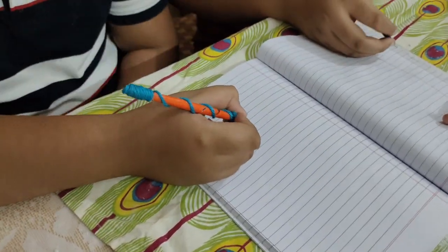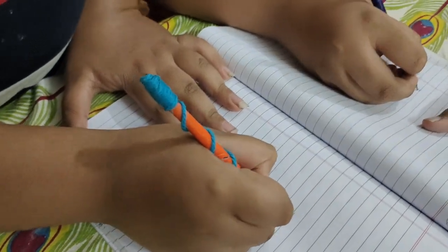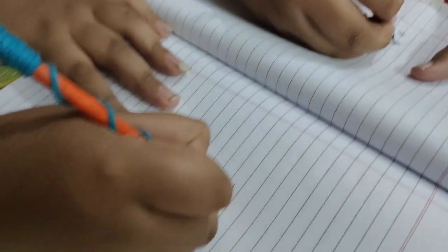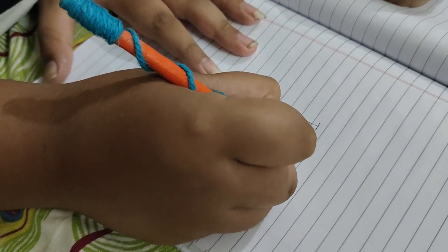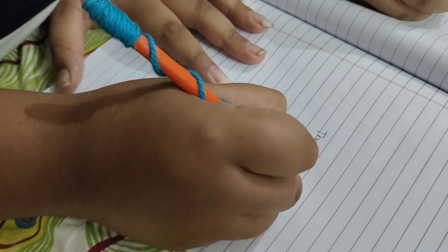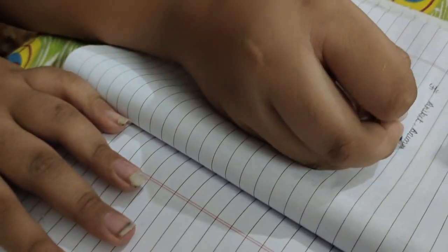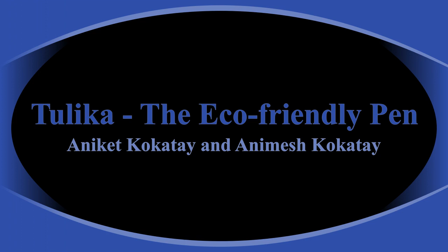Now we will test this pen out in a notebook.